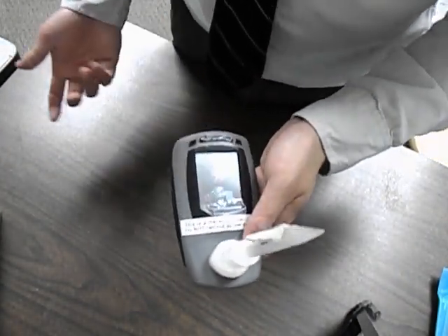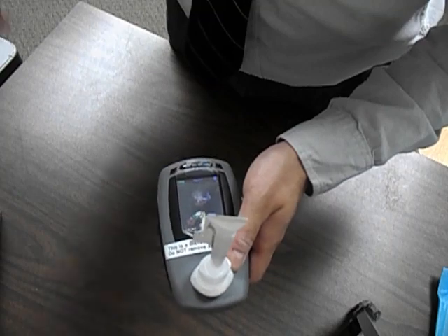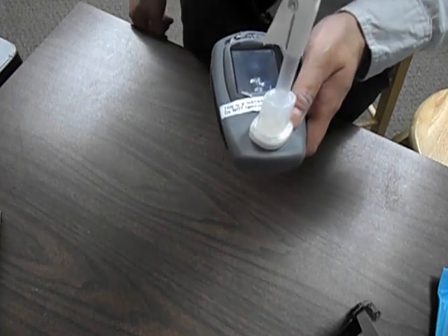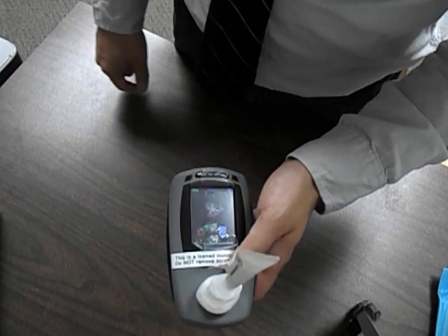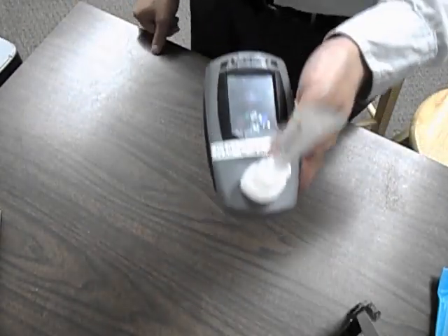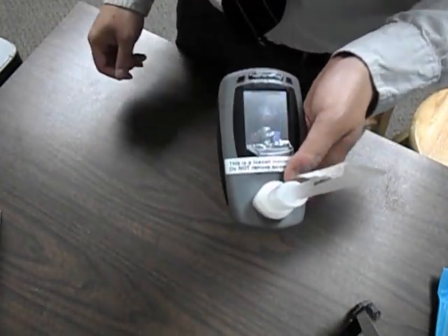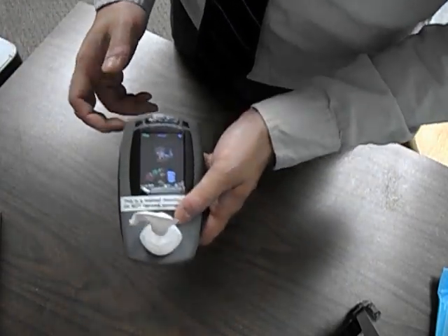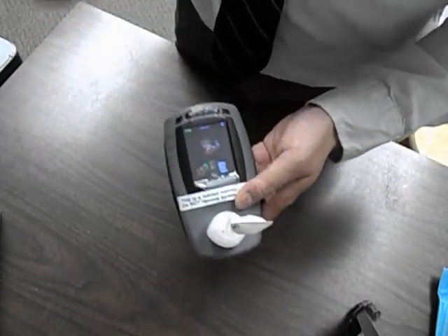If it's a new patient who has never done it, you'll need to explain the process. Once they're ready, press Bob and they're going to take a deep breath and hold it for 15 seconds. At the end of the 15 seconds there's going to be a long beep — that's when they blow into the tube. They don't need full strength, but don't blow too softly either.